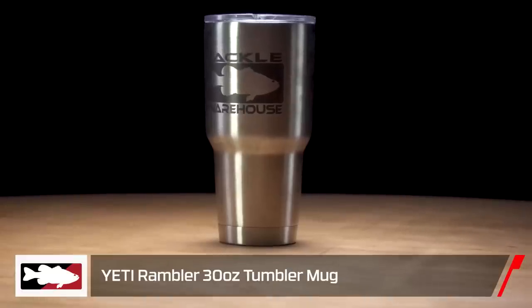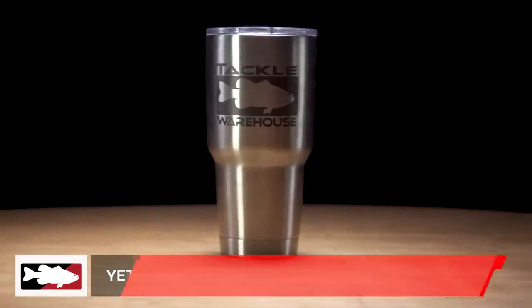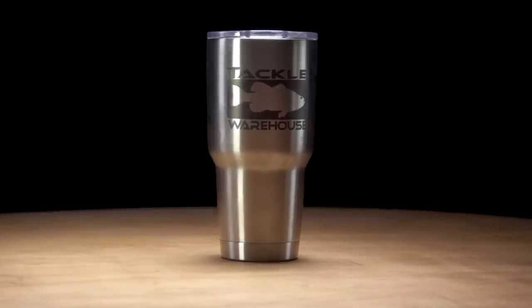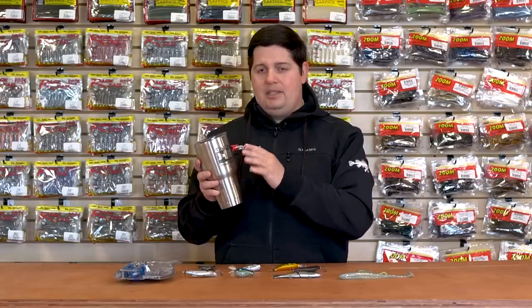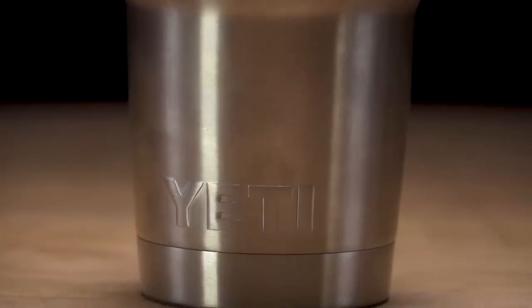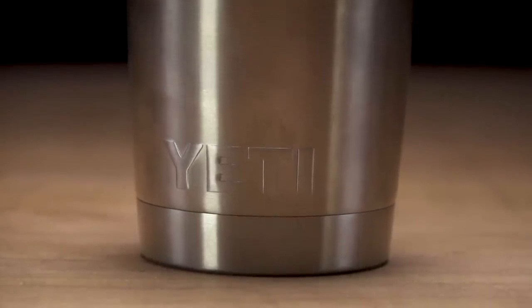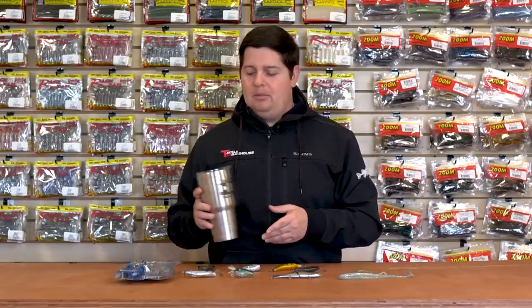Last but not least, we got the new Tackle Warehouse Yeti Tumbler. Now this is authentic, legit Yeti. A lot of guys have been asking for us to make something like this, and we finally got them in. They got an awesome T-Dub logo — kind of a flat gray subdued logo on there. You guys know the quality of Yeti tumblers: they keep your drinks hot or cold for so long. So when you're making that long run in the morning, your coffee's going to stay hot all day. Check out the new tumblers we got here.